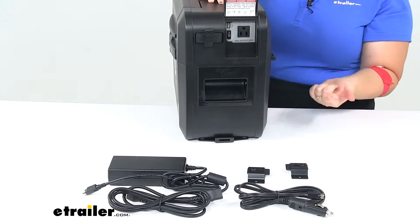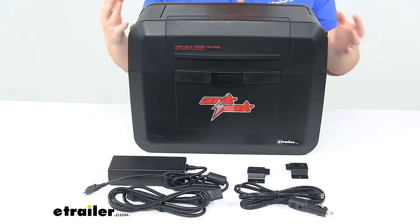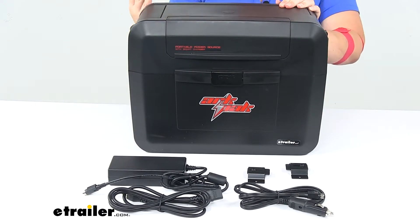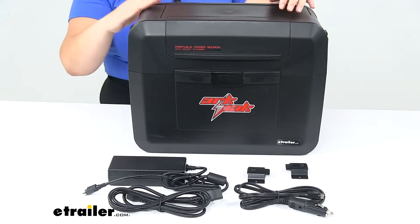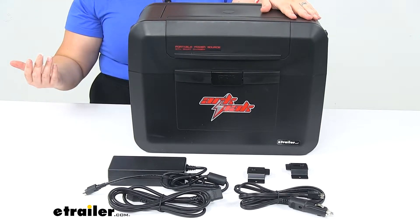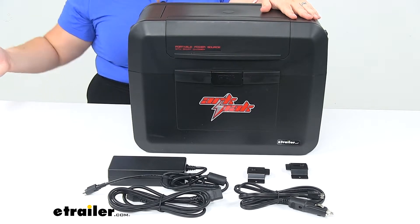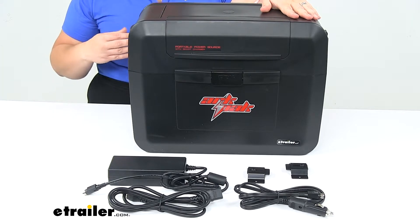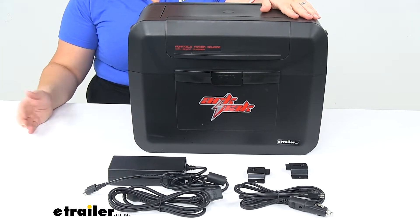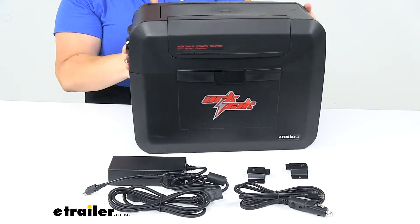Things like a hair dryer, coffee maker, or water kettle that need a lot of power are just not designed to work with this. This is really going to be great for powering smaller items where you would normally have to run a generator but don't want to disturb the quiet. Maybe you're out in the great outdoors and just need to charge your phone for the night, have a fan going, or maybe a lantern.